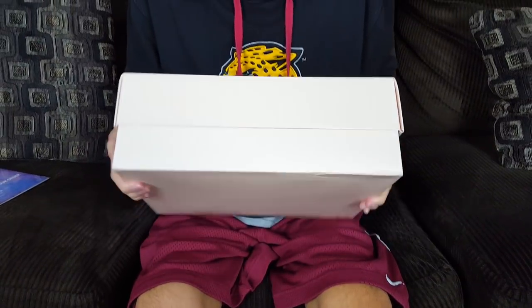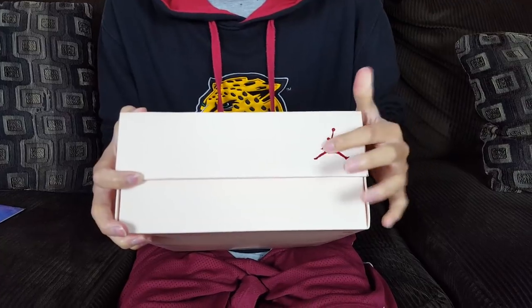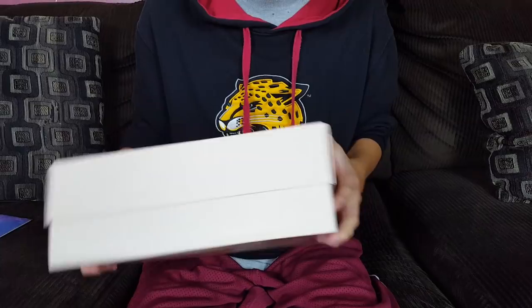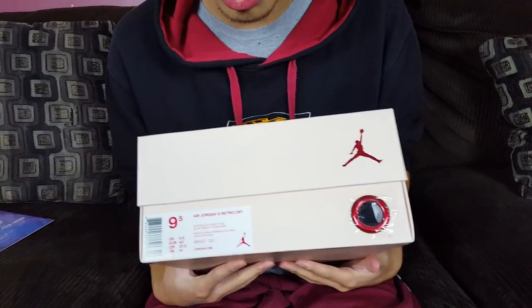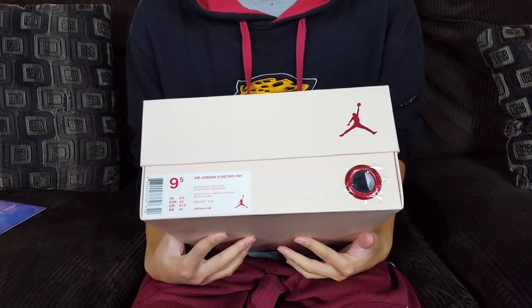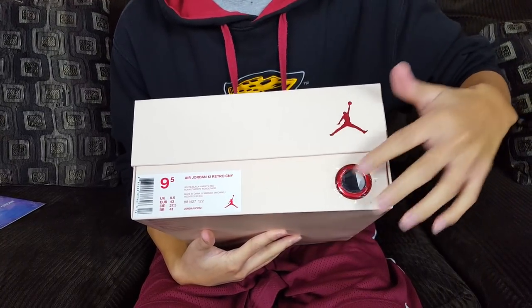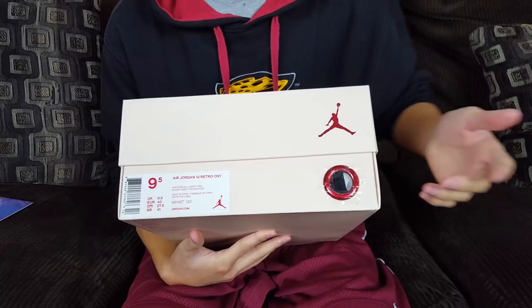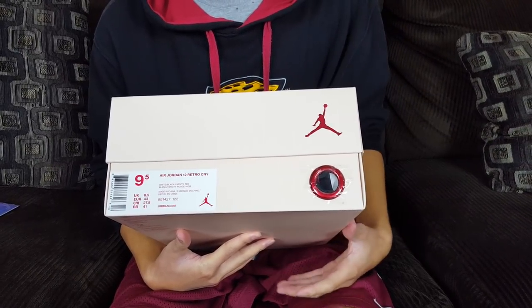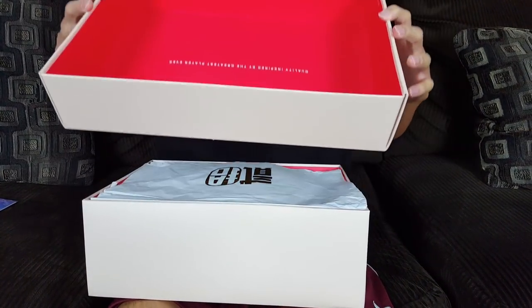On one side it's pretty much blank; on another you see the metallic red Air Jordan logo. Today we are reviewing the Air Jordan 12 Retro CNY — Chinese New Year — in a size 9.5. You can see the Jumpman logo, the ring hole with the sticker still protecting it, and metallic red detailing.